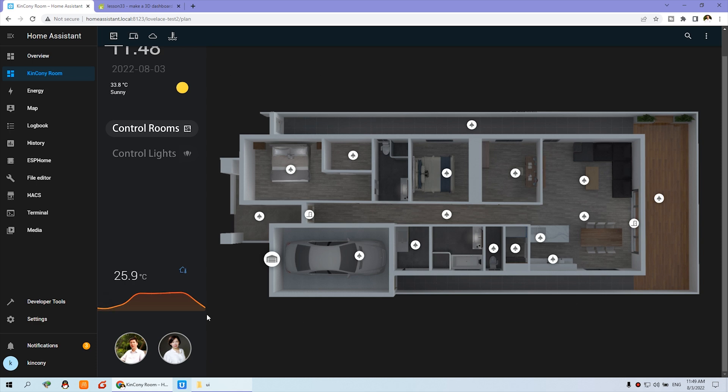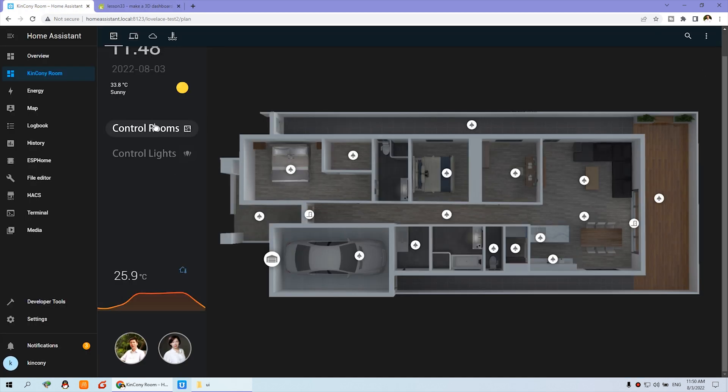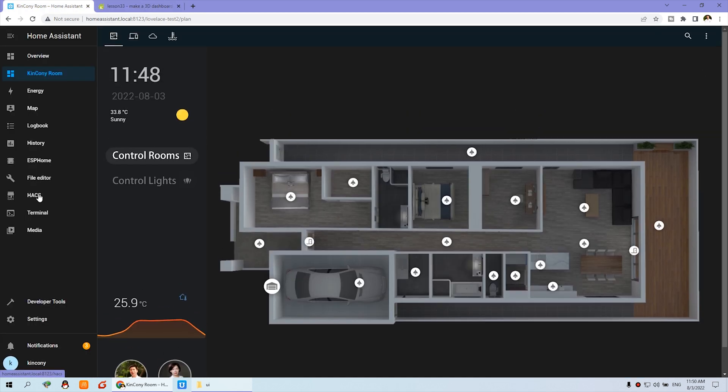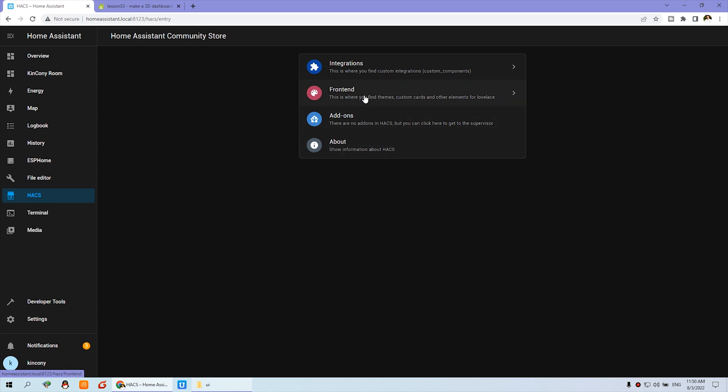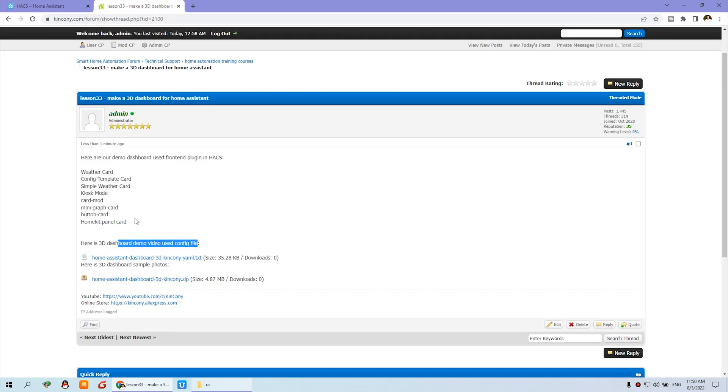This is the dashboard, and you can create it here. We have also prepared some plugins you need to install on HACS. Here are some config files. I have installed the HACS build4 plugin — click on Frontend and you can see some cards I have installed. You can install using this card list that I have listed.